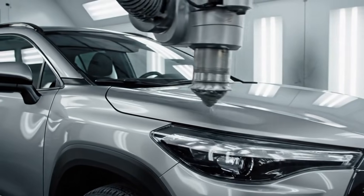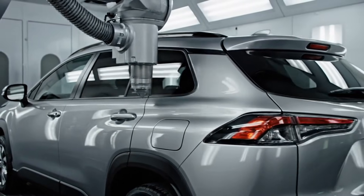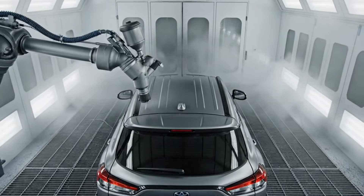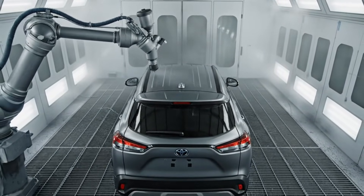The robotic painter applies the glossy, transparent clear coat in a smooth, continuous motion, creating a mirror-like reflection over the base coat. The downdraft ventilation system pulls the excess paint overspray downward through the floor grates, ensuring a pristine finish.